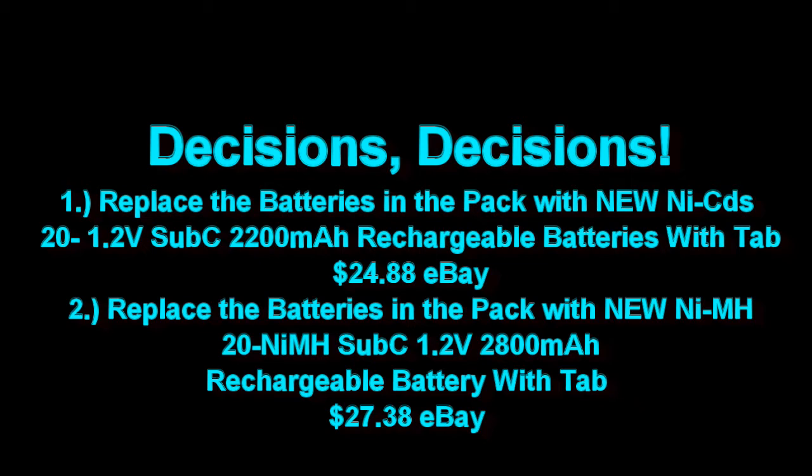On to option 2 — replace all the batteries with nickel metal hydride batteries at 2800mAh. So again I'd pick up 600mAh, giving a little more power to the tool, at a marginal increase in cost going from about $25 to about $27. A little more attractive, but I'm going to look at some more options.